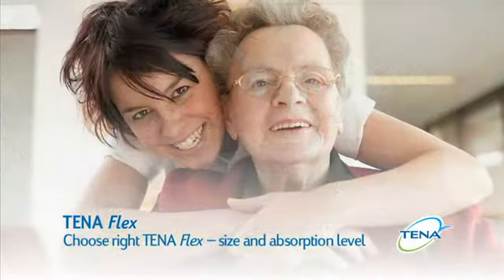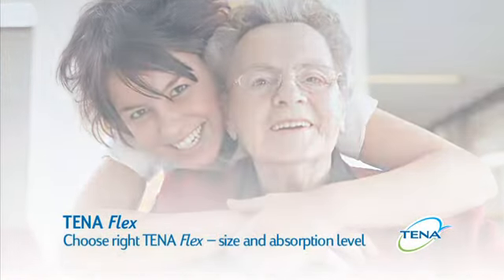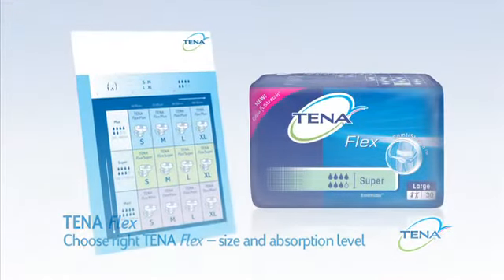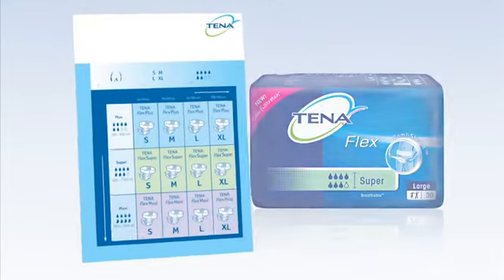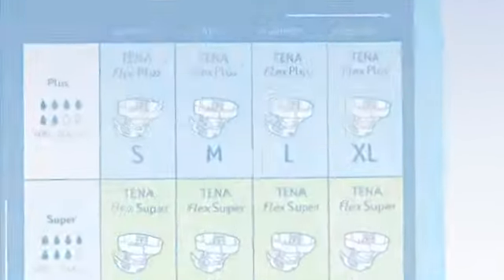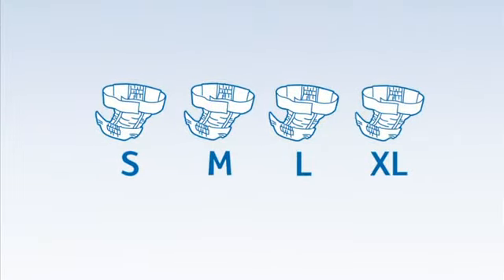Choose the right Tenaflex size and absorption level. All clients are individual and have different needs. That is why Tenaflex is available in four different sizes and three different levels of absorption.